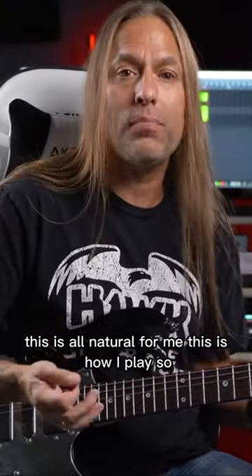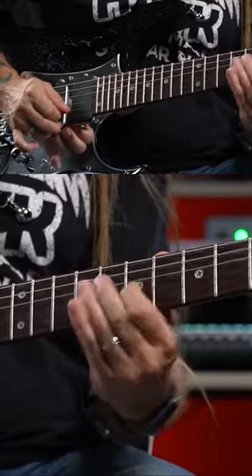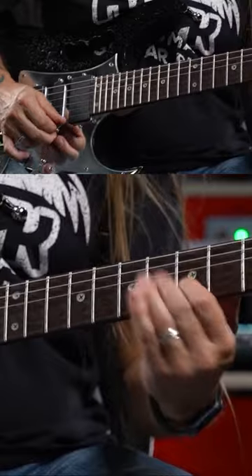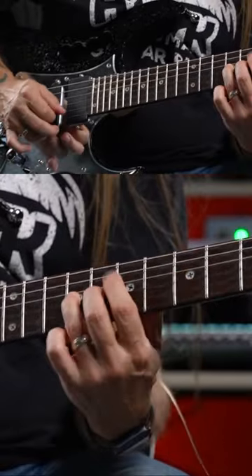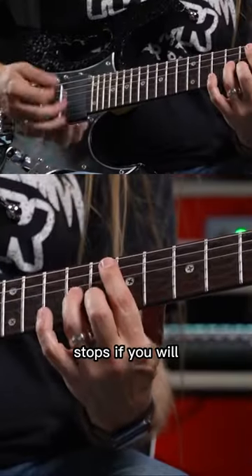This is all natural for me. This is how I play. Whatever it might be. Then I started using some chord fragments, double stops if you will.